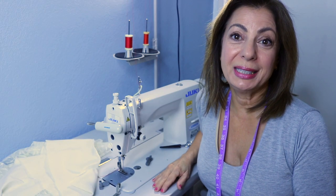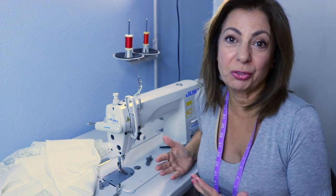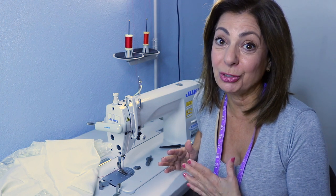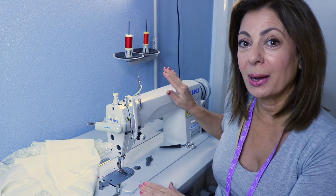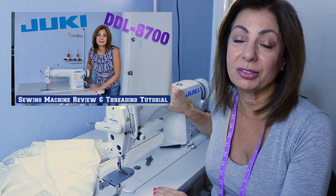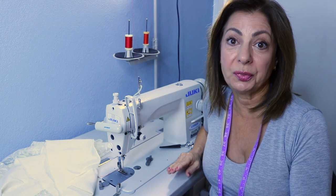So quickly before I get started, if you're new to my channel, my name is Susan Elias and I teach everything about fashion design on my channel. I'm hoping you're going to love this video and subscribe, like, and share it. I've done some previous videos already on my Juki DDL 8700 Lockstitch Straight Stitch Industrial Machine.